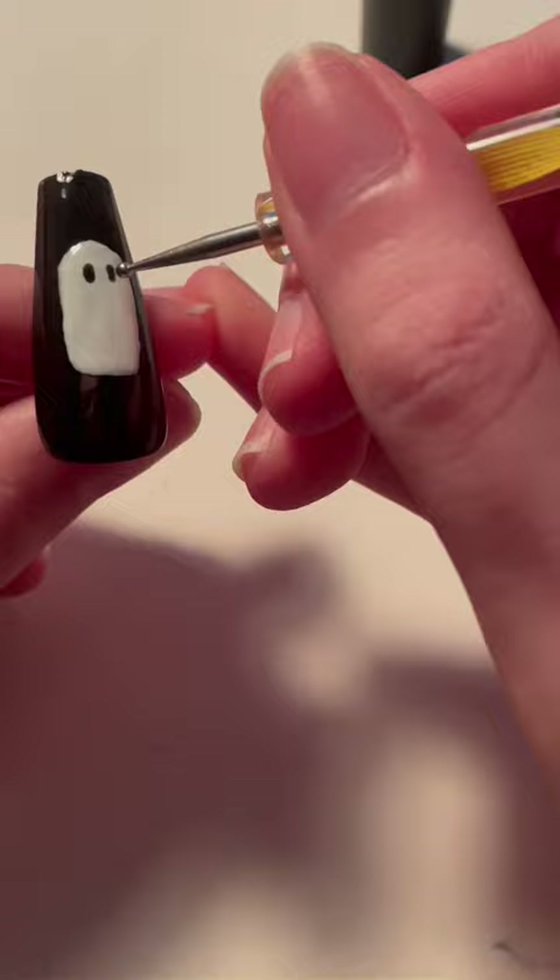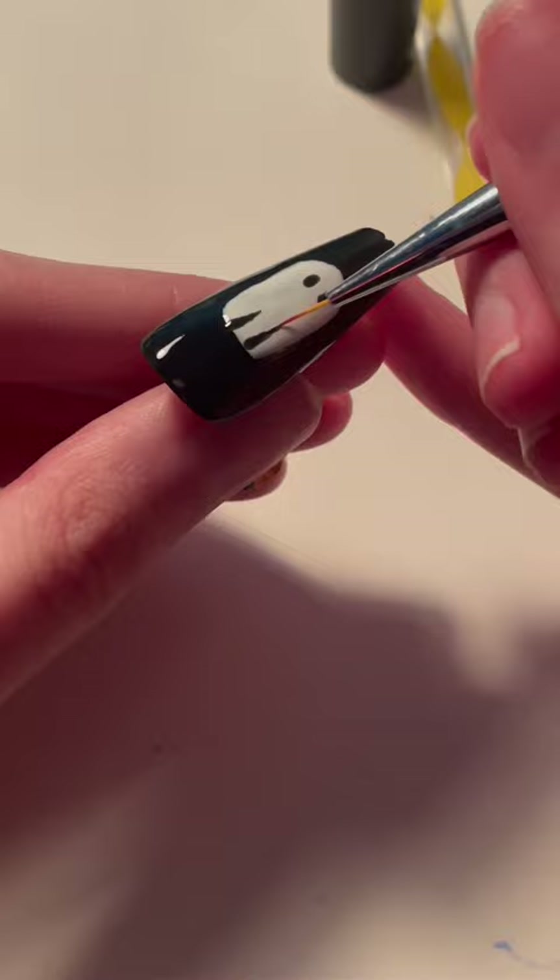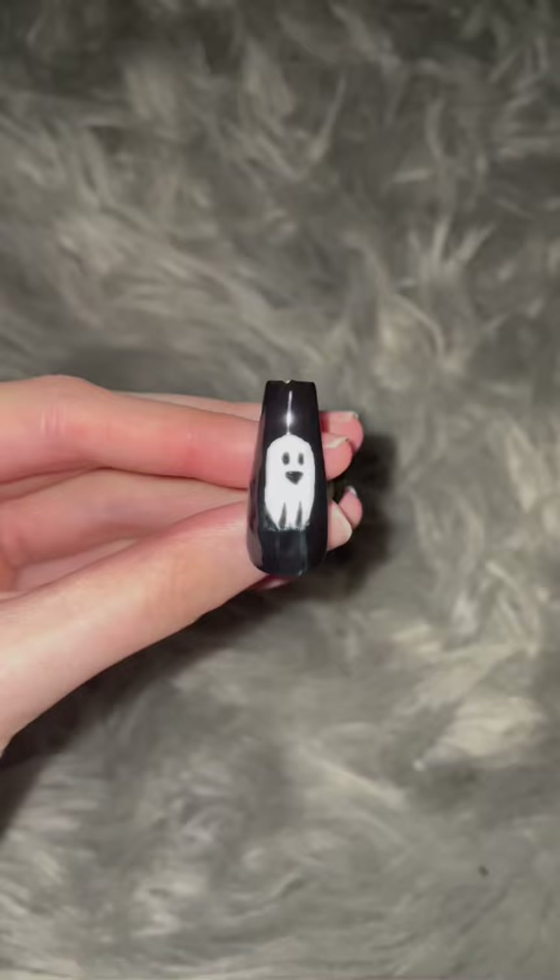I wanted to make lines to make it look like an actual sheet, and it did not turn out the way that I thought it was going to. It was definitely not giving ghost, but it was definitely scary, and this is what I turned out with.